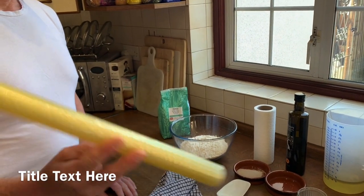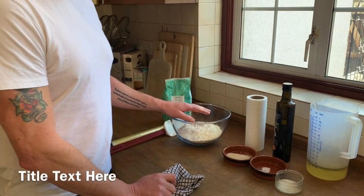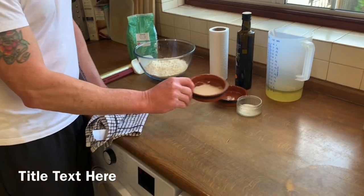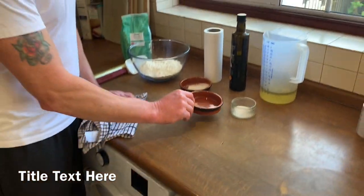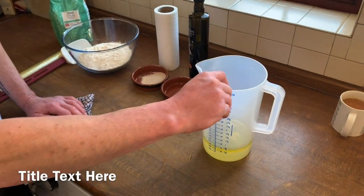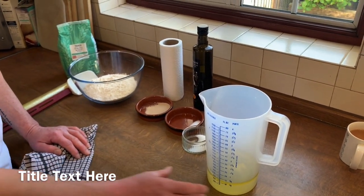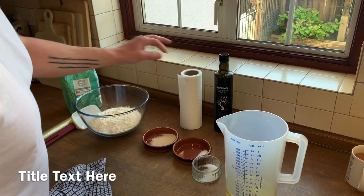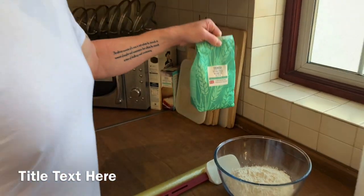We have some cling film, but anyway, ingredients. We need 500 grams of strong bread flour, your choice. We need a sachet of fast active yeast, two teaspoons of salt, two teaspoons of sugar, 300 millilitres of water with three tablespoons of olive oil, vegetable oil, or sunflower oil — it doesn't matter. We're going to need a little bit more oil later on, and some flour for kneading as well.